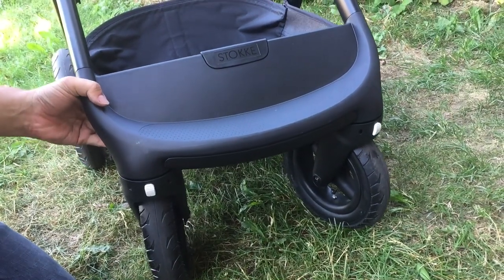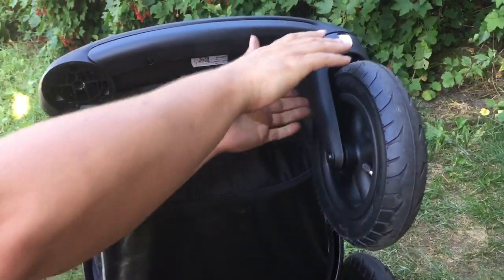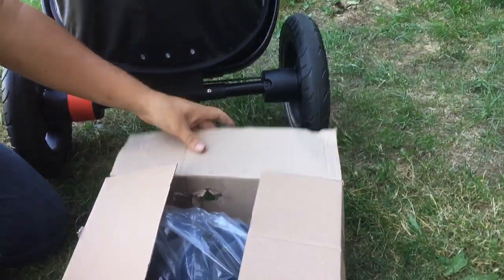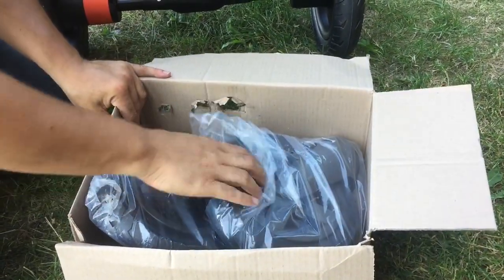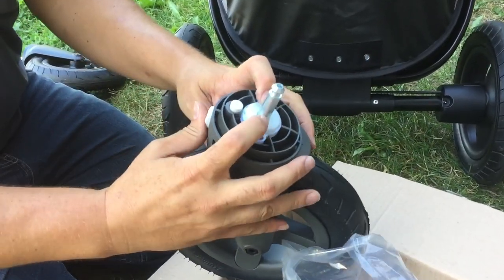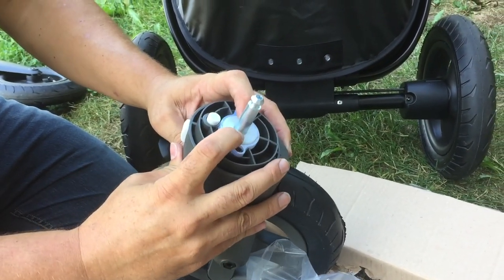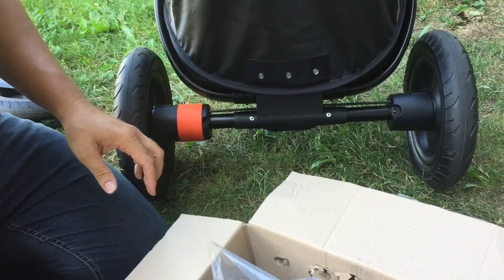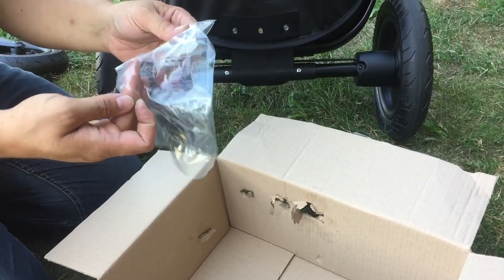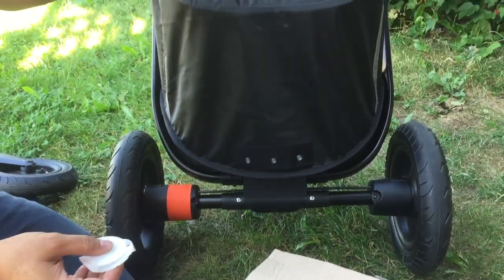So what you're going to want to do is take your stroller, flip it on its back, remove the front wheels and get your new front wheel. In the box you have the wheels themselves, which you'll notice are different than the older wheels in that they have this big fat suspension pad right around the axle. Also inside the box will be a small bag with these little bits — pads that you're going to screw in tight to the front frame.